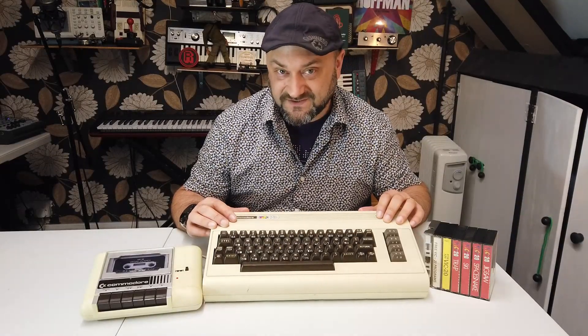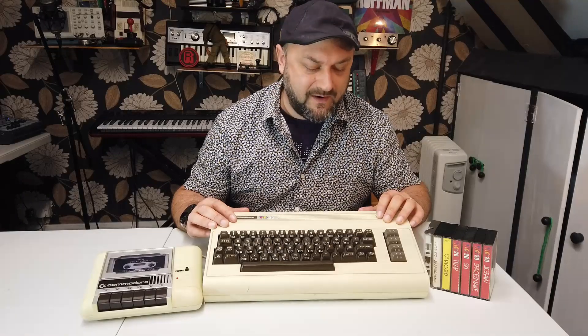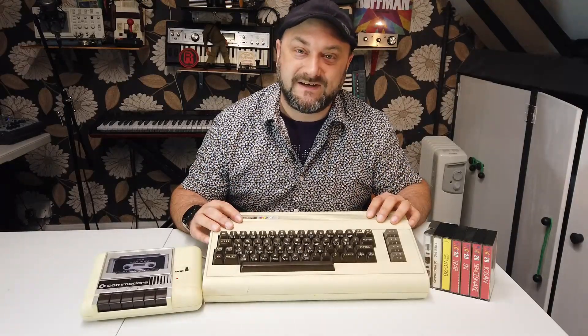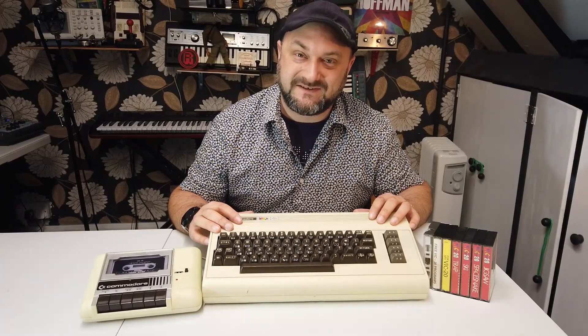Ladies and gentlemen, hello and welcome back to Dubious Engineering. Today we're going to get into this Commodore VIC-20. First of all we're going to start with the power supply and we're going to work our way through the system, figure out whether or not this thing works and sort it out. Let's get into the power supply first and make sure that's all up to snuff.